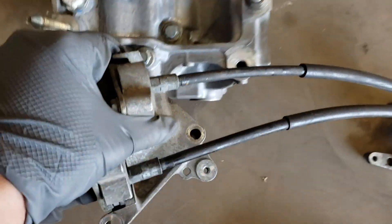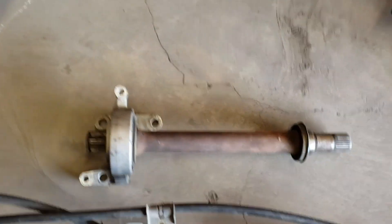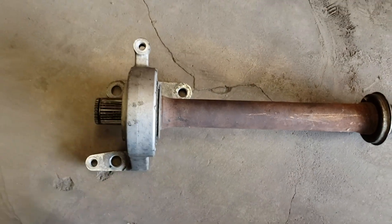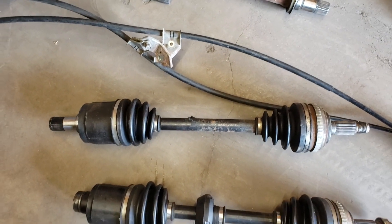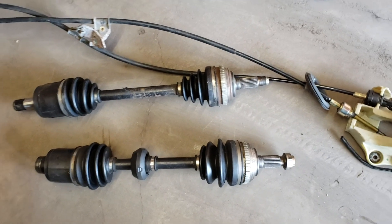Here we're going to show you a half shaft that we would need for this swap. It came off an RSX Type S — it has to be a manual of course. We also have axles from an EP3 Civic Si given to us by Chris.